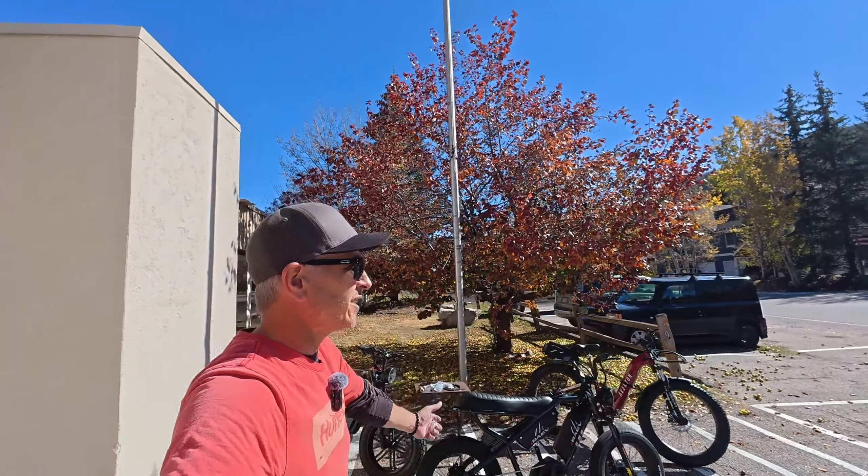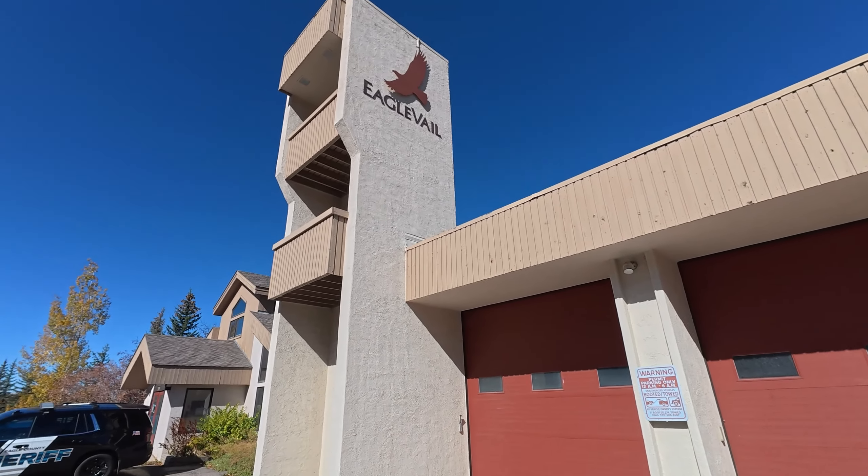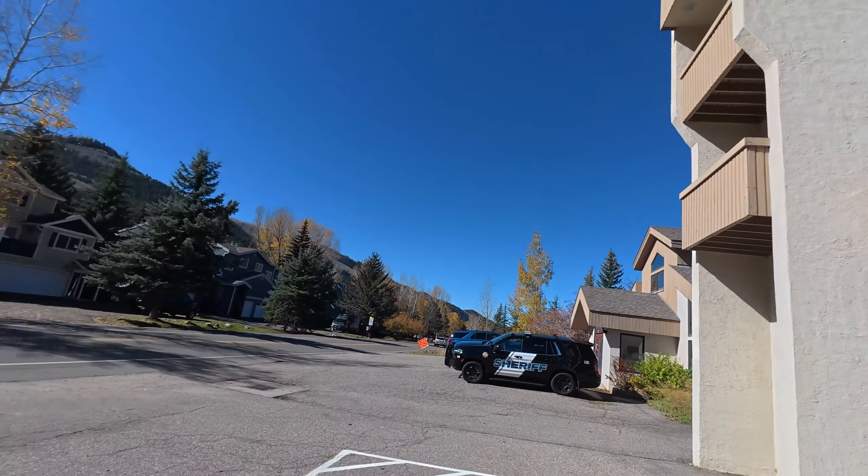A lot more fun things to come — it's going to be an exciting winter. We've got snowboards but also e-bikes coming, and different things to do with those, because I ride year-round. Until our next adventure, this is Chris from the Colorado Adventure Channel, right here between Beaver Creek and Vail Ski Resorts at the Eagle Vail Firehouse. Until our next adventure — peace.